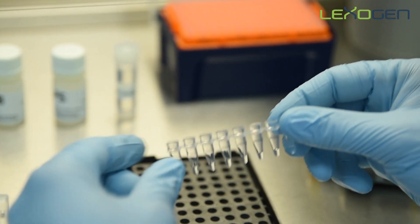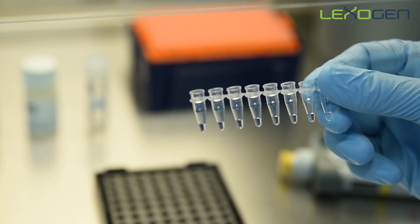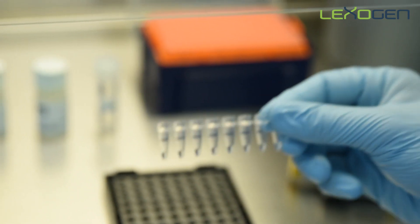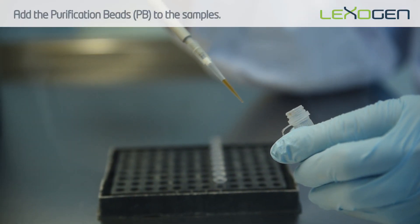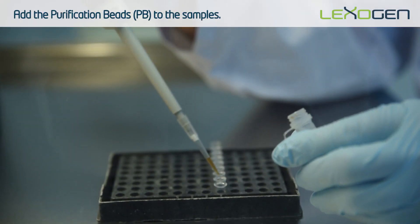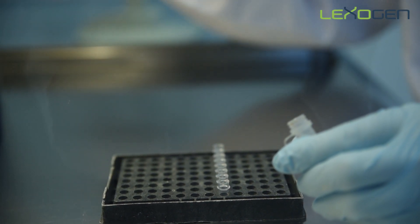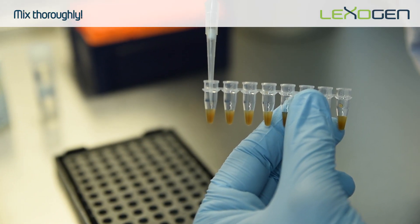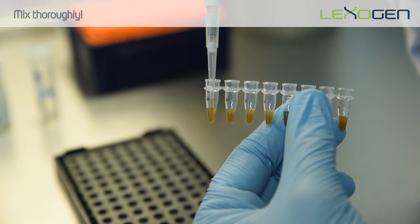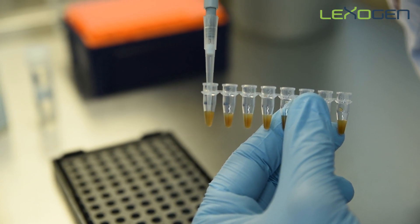Make sure your libraries are at room temperature before starting the purification, especially if the cDNA was stored at minus 20 degrees between steps. Add the purification beads to the samples. The PB solution is viscous, so pipette carefully and mix thoroughly. Resuspend the beads fully in the sample until the mixture is homogeneous. Incomplete mixing can result in reduced yields.